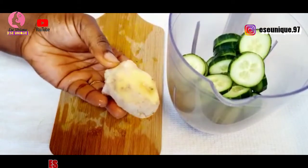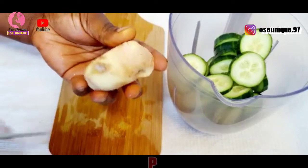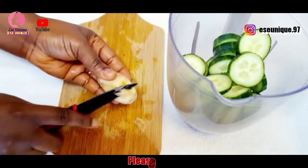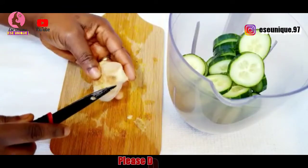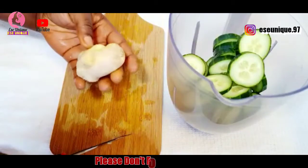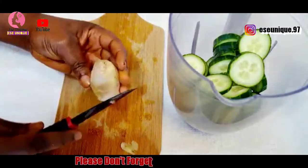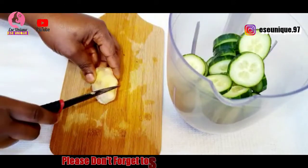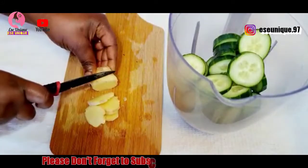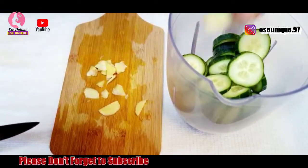After that, get your ginger — this is a medium size of ginger, very fresh and properly washed. All you need to do is remove the end part of it. This drink is so amazing and powerful; it is going to help you remove that excess fat and you will be amazed with the results. Slice the ginger into tiny pieces and add it into your blender.